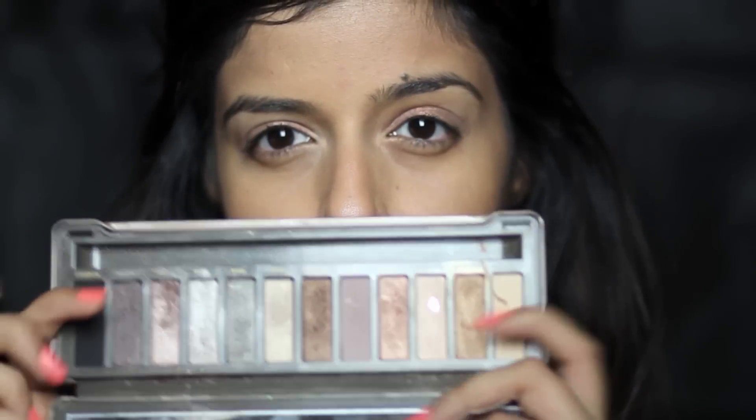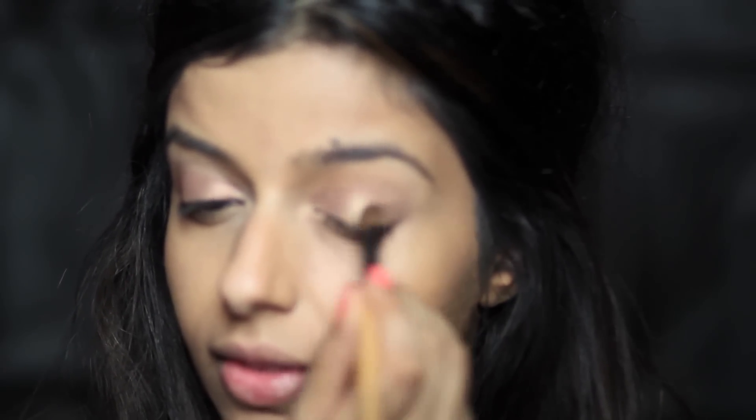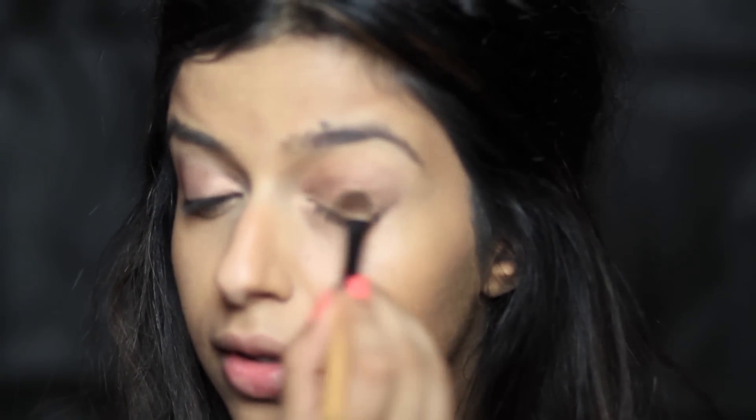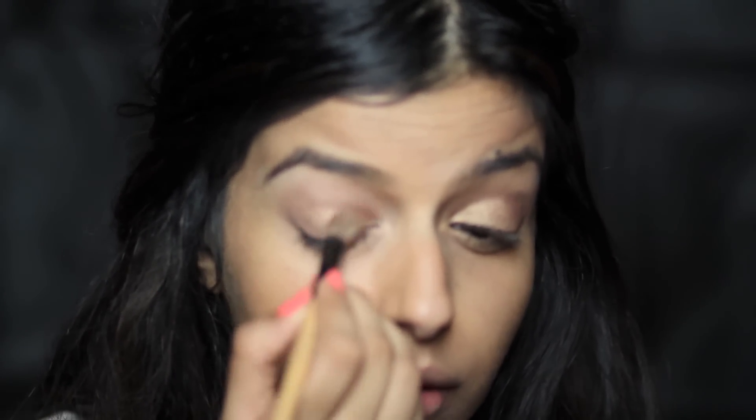Here I've taken Illamasqua Cream Pigment — it's a metallic, bronzy colour; I'll put the name down below — and I'm applying that all over the lids, patting it in so I don't disturb the primer underneath. Then I'm going to take the gold colour from an Urban Decay palette — a really true, rich gold, not too yellowy — and apply that onto the cream base, blending it outward to cover the whole lid.